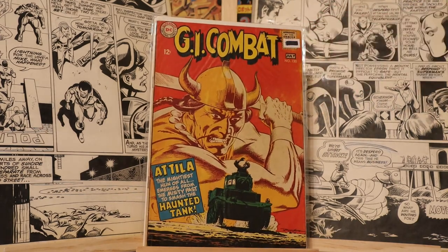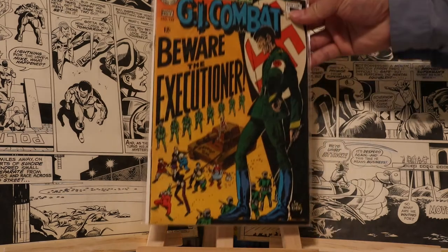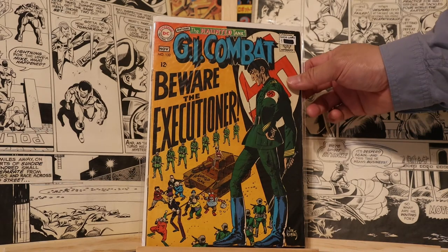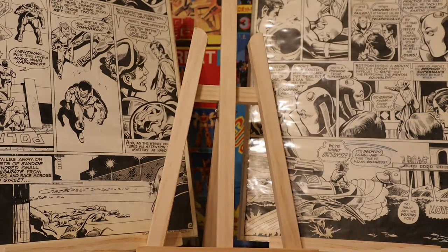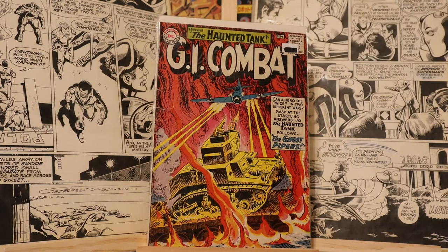This is Attila the Hun there. G.I. Combat. More G.I. Combat with the Haunted Tank. That's a Joe Kubert cover. Here's another Joe Kubert cover. What I noticed about Joe Kubert — when I first saw his art I didn't really think it was that great, but over time you get accustomed to it and you enjoy it more.